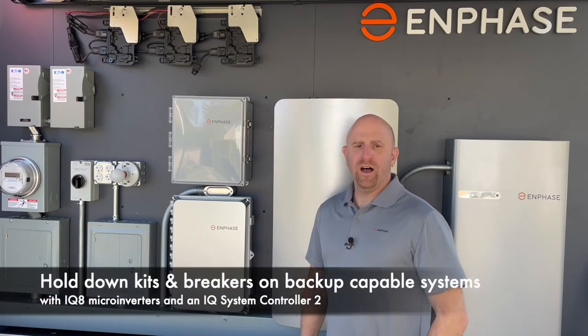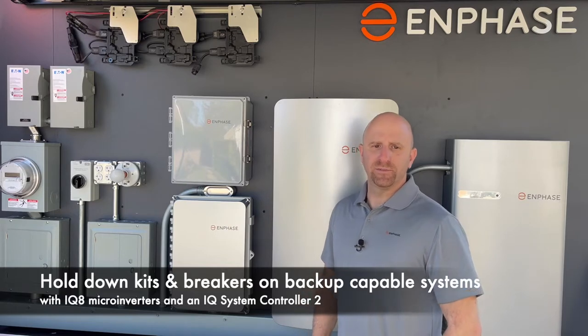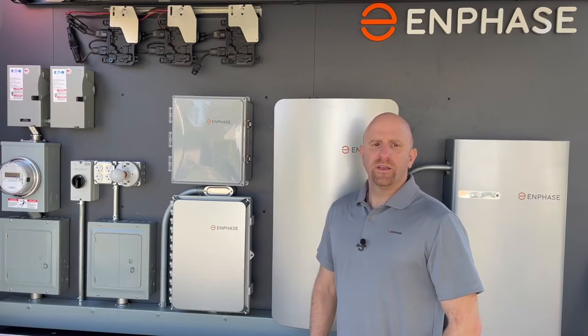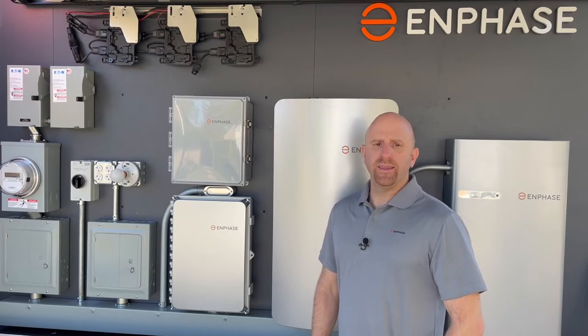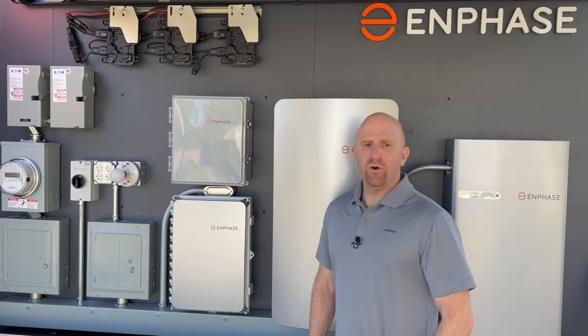This is Danny with Enphase Training. I'm going to review hold-down kits and compatible breakers when using Enphase systems that include backup capabilities. For clarity, grid-tied only solar and systems with pre-IQ8 microinverters that are not grid-forming capable do not need hold-down kits.